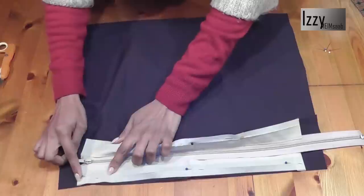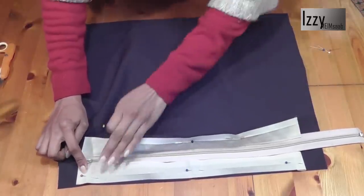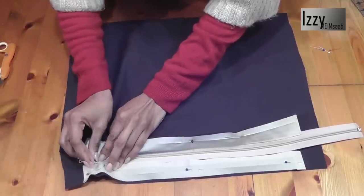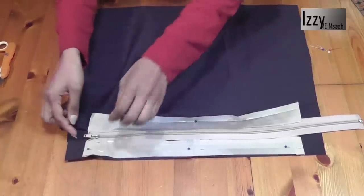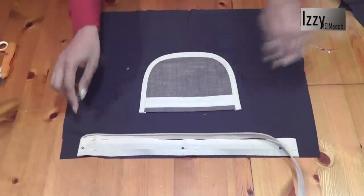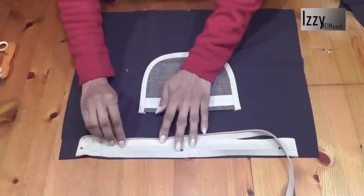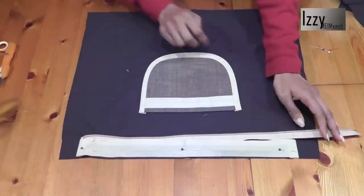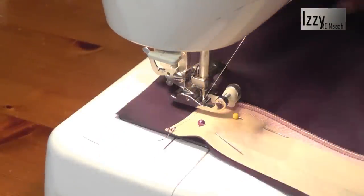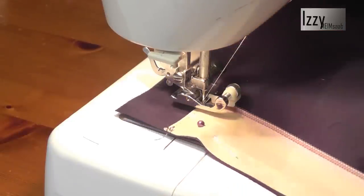As long as you have the starting point right, you don't have to worry about the ending point. Hold it like so and pin the zipper tape and the fabric together so the starting point is right. Open the zipper, open this out, and sew exactly the same way we did the other side. Go ahead and sew all the way through, start at the edge, turn the corners, and remove the pin because the needle is holding the zipper.